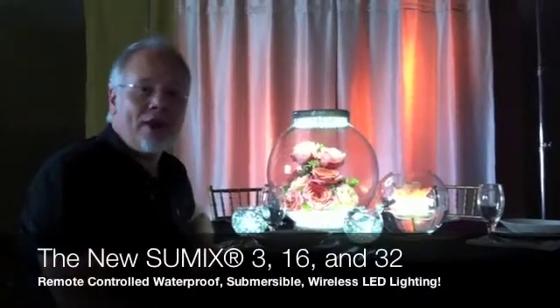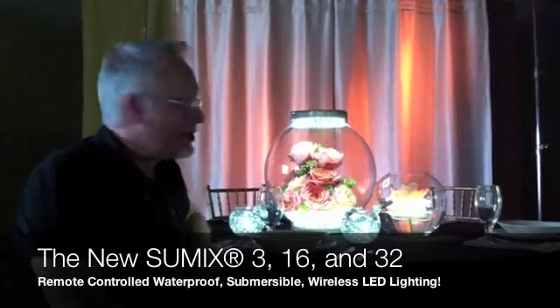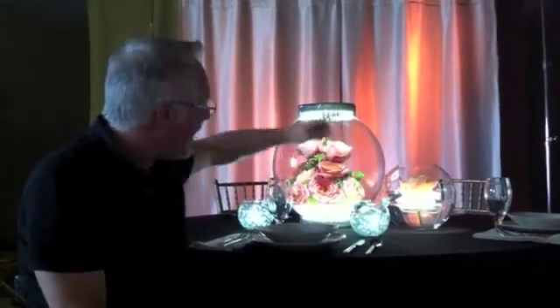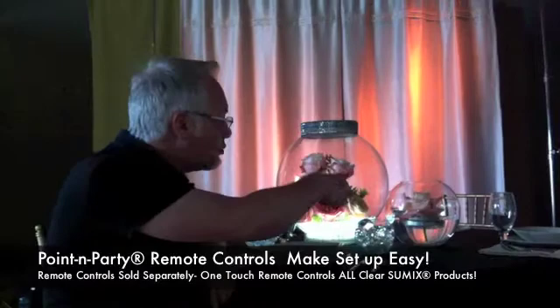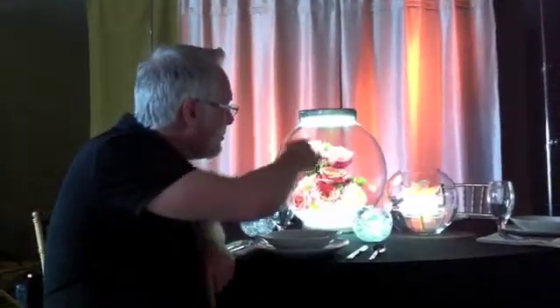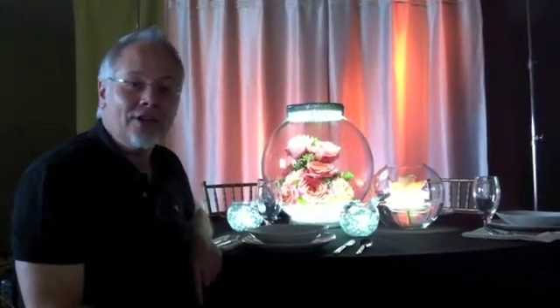It's Jay with another uBloom Fresh Cut for Acolyte Technologies and their new SUMEX products. The 4-inch SUMEX is used to float a rose in a bubble bowl, and the 8-inch SUMEX is illuminating this large bubble bowl. They're also remote-controlled, so we can turn everything on and off with the click of a button. The SUMEX line from Acolyte Technologies — the gold standard in LED lighting.